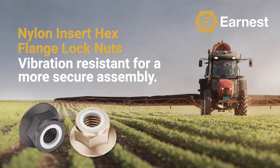Remember, if you enjoy this type of content, make sure to subscribe to our YouTube channel so you can stay up to date on all of our fastener training and educational videos.